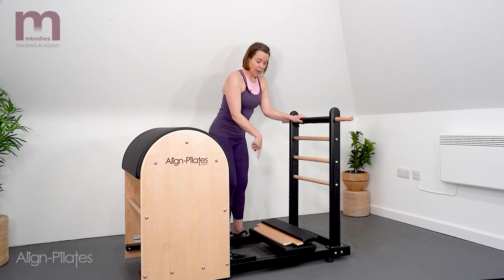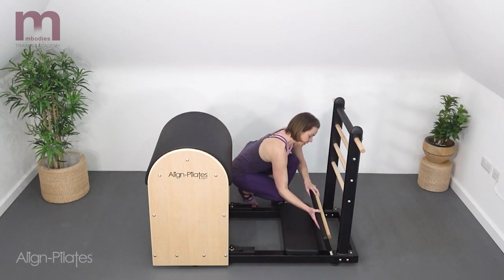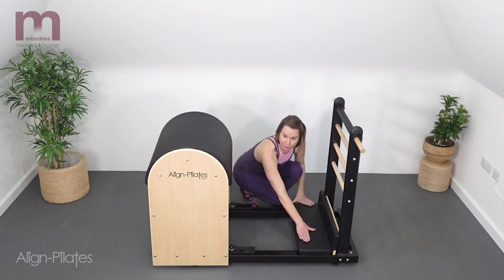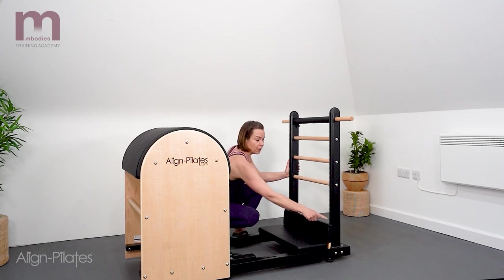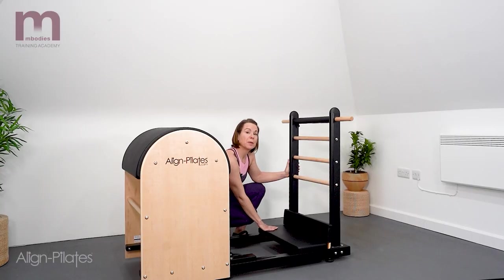First off, I'm going to come down and just make sure the footplates are in place. On this particular ladder barrel, I've got these footplates and a platform to place in — I just push them and they fix against the edge of these uprights. You may find your particular ladder just has another rung a little further down for you to put your feet against. If you don't have this sort of platform, you could always use a platform extender from your reformer or maybe just some blocks down in this well here.